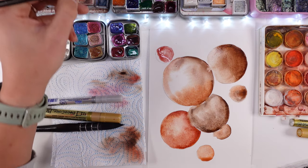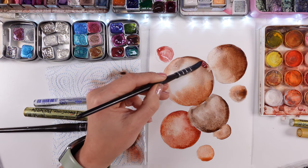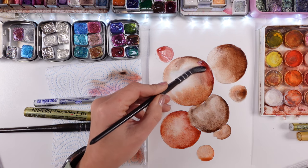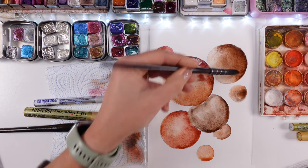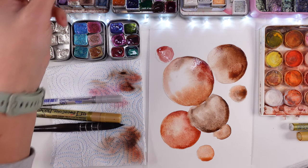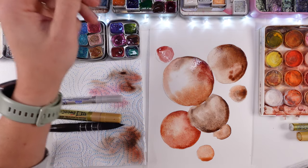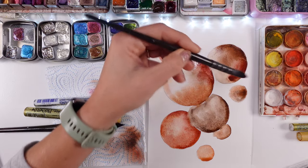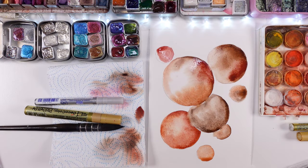Look how I went outside the line by accident and it didn't bother me at all — it's okay. I can just go outside the line and make the bubble a little bit bigger. As you can tell, I'm trying to cover a little bit on each bubble of the same color, so they are going to be different colors, however they're going to have a tint of the same color in each sort of bubble.